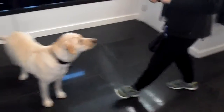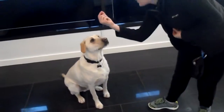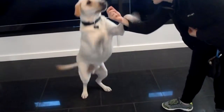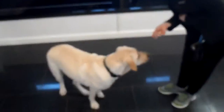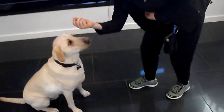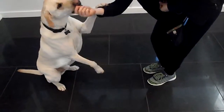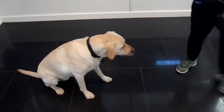Can we do a sit pretty? They're going to try sit pretty — this one's pretty difficult for the bigger guys. Sit pretty. Come on. Sit. Oh my gosh, so close. Sit pretty. Almost. The front paws are off the ground, so that's pretty good. Sit pretty — yes! There's a sit pretty. Good. Good job. Well done, guys.